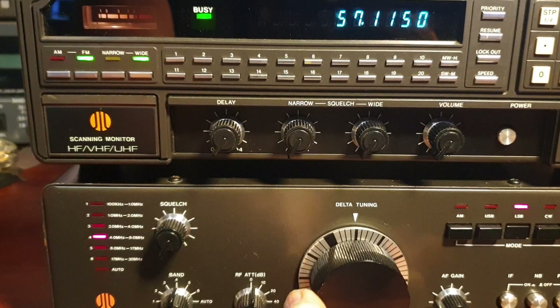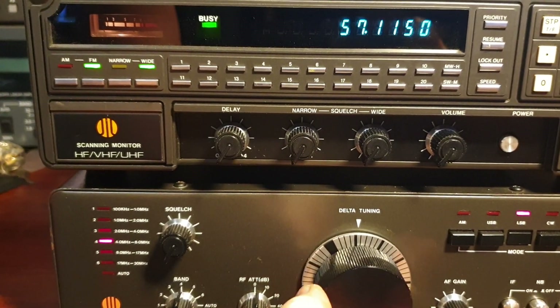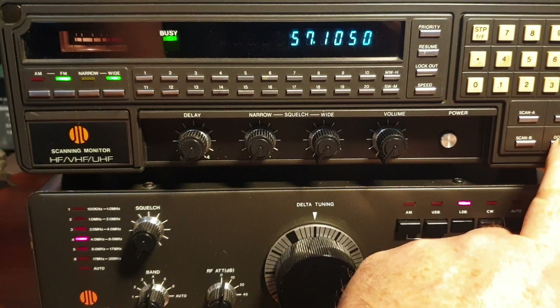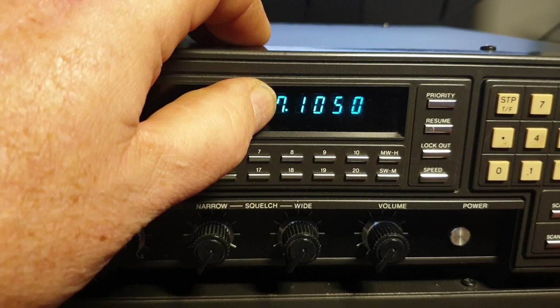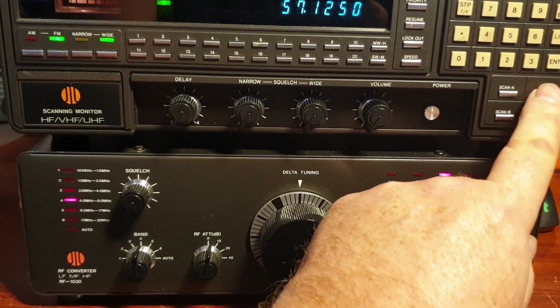This delta tune, which is just a little BFO knob, was more of a VFO RIT. There are quite a few operators on there. So now we're on 7.105 - so you get a bit of an idea how that works - and we'll go back up to John.